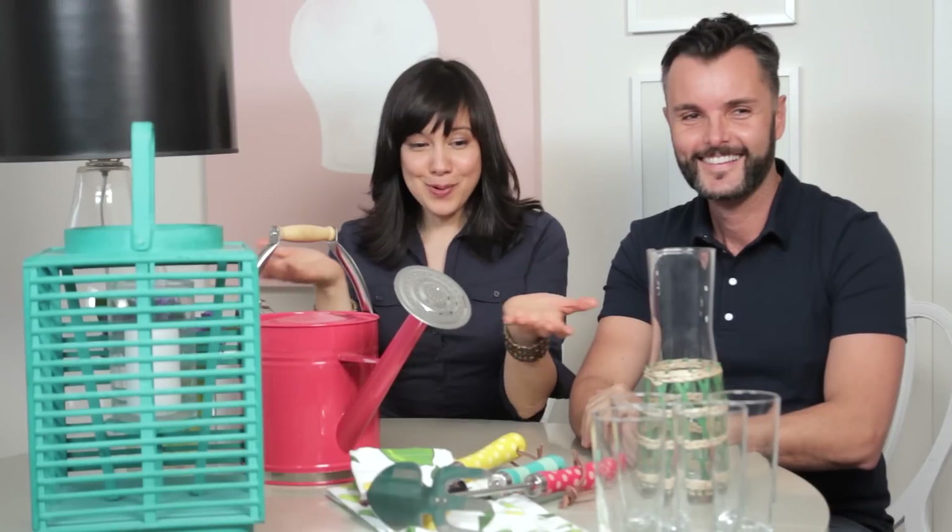Hi there YouTube friends. I'm here with Malcolm Patterson, designer extraordinaire from Summer Home on HGTV. And look what we have here, some cottage gifts.